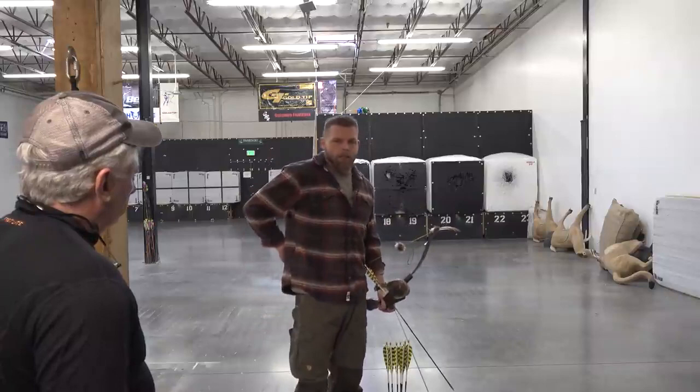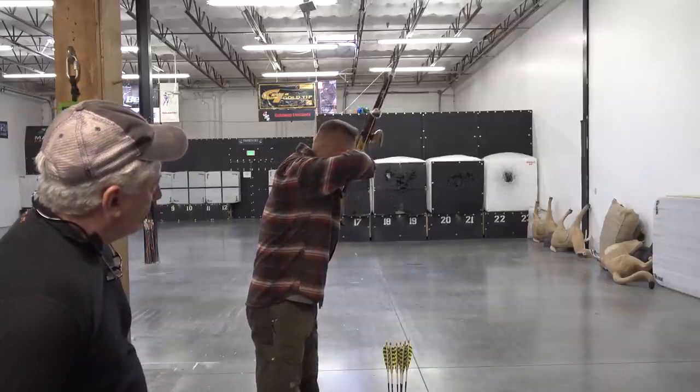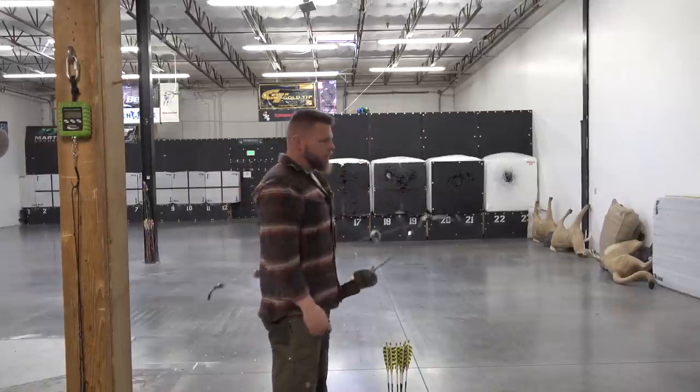Before, if I just pointed straight at the target and pulled back, it worked for me — but what I get less of now is fatigue back there over time. I don't know if that's a byproduct of the new draw angle or getting stronger, but it's noticeable.